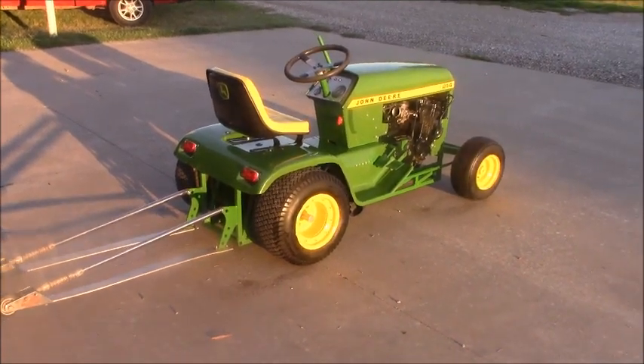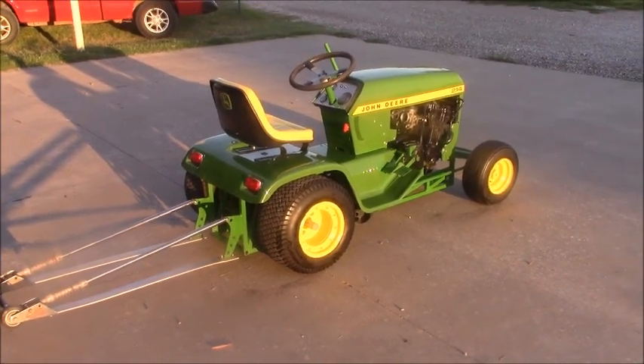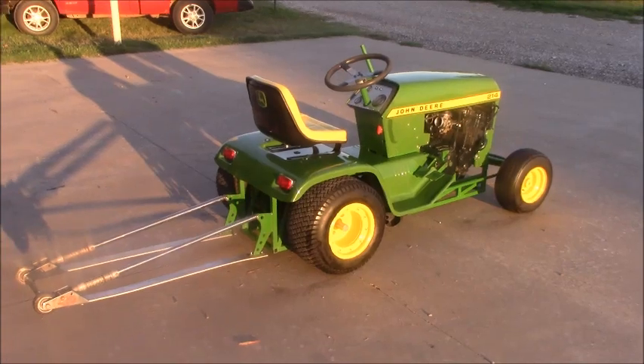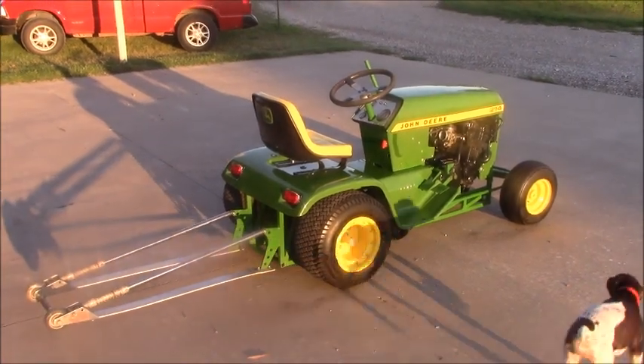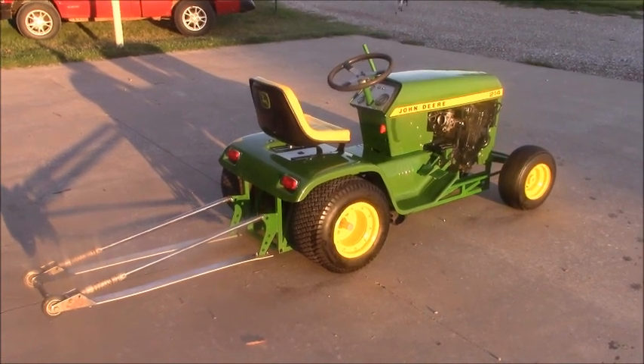We designed this as an engineering project. Of course, we wanted to make it as close to a hot rod as we could. We didn't necessarily design it to race or to do anything — just to look good.